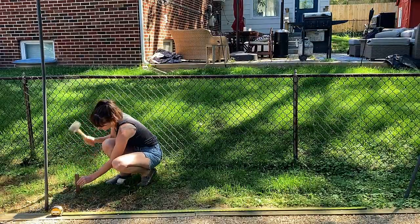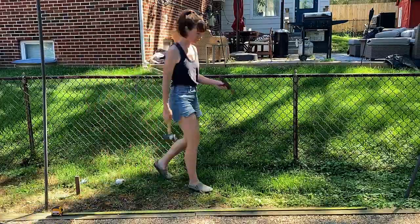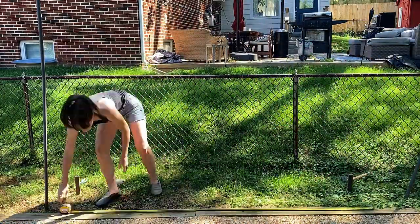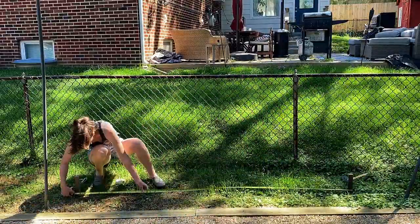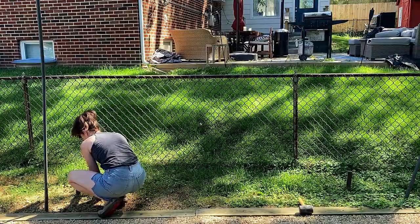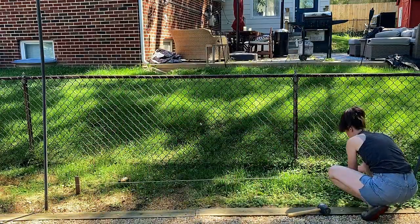My first step was to decide where to place the eight-foot screen. I picked eight feet because that was the standard length of the cedar slats that will make up the screen. Because I'm not using a saw, I was very careful to be exact. If you will be using a saw for your screen, you don't need to worry about being as precise because you can cut materials down to a custom size.